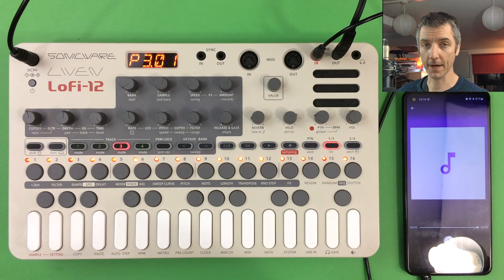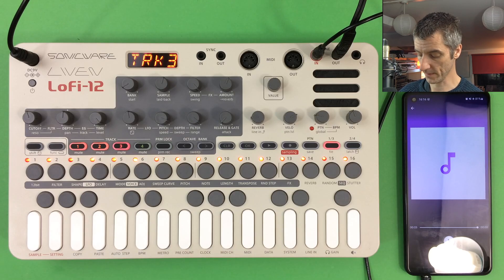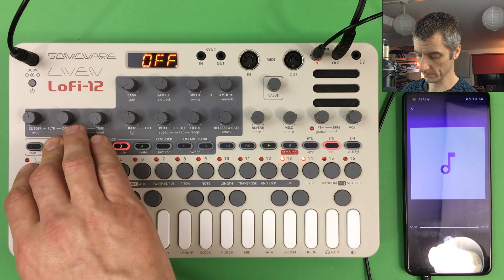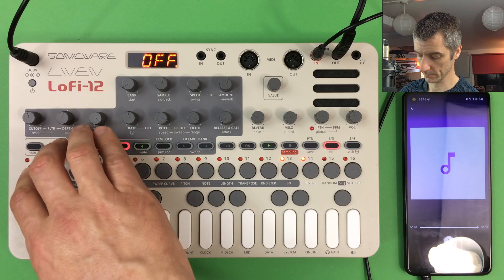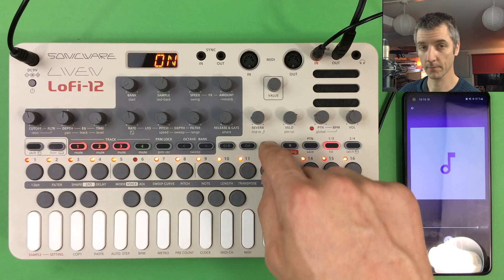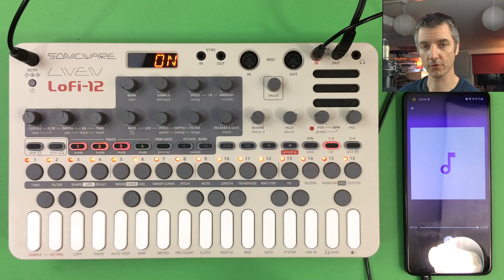The 12-bit mode affects the dynamics of a sample as it plays, adding extra grit — it's a per-track on/off switch. It's fairly subtle but has the most impact on drum sounds, giving them an extra bit of character.